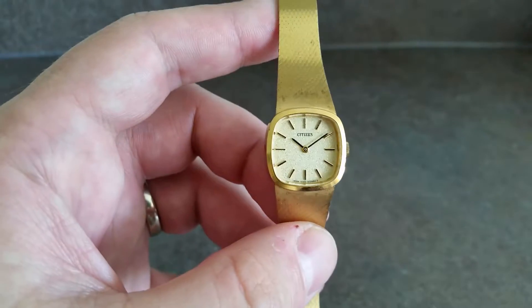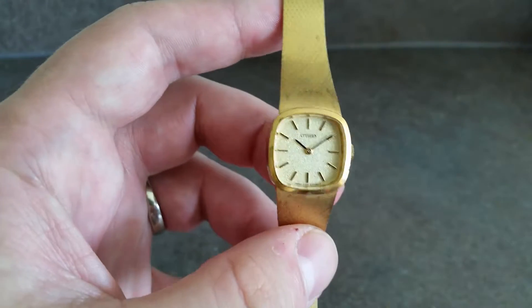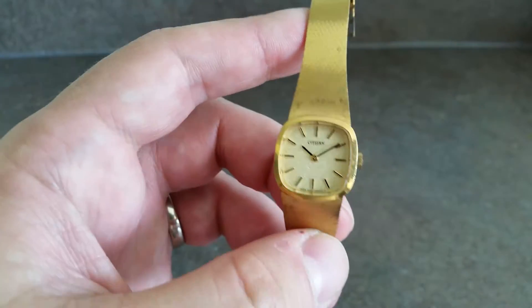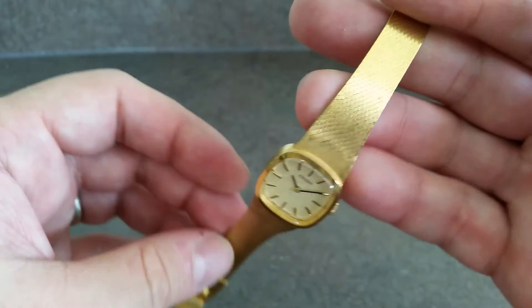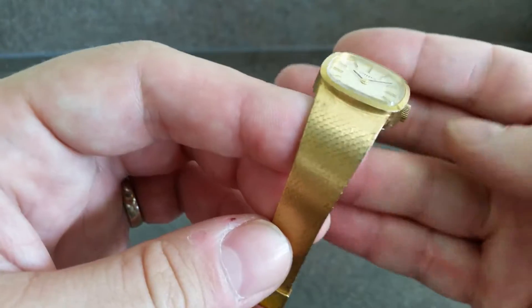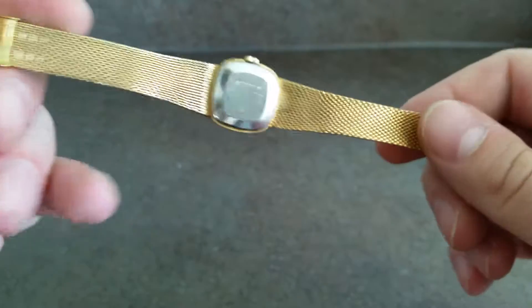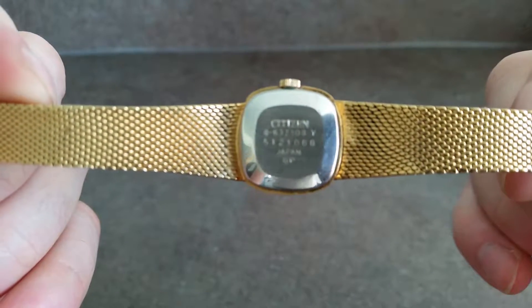Hello watch fans, Berthier Watches here. This time we have a 1975 ladies Citizen watch with integrated bracelet. We've cleaned the bracelet in the ultrasonic bath to get it as clean as possible. The serial and model number...